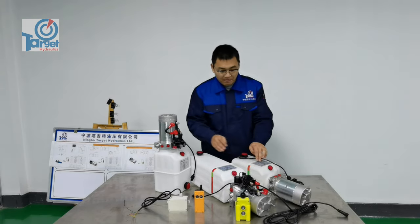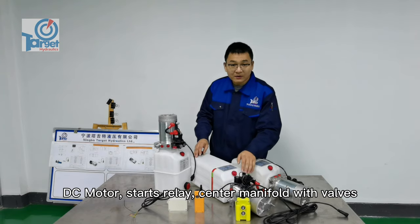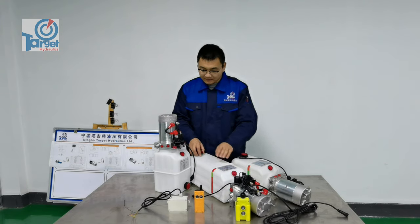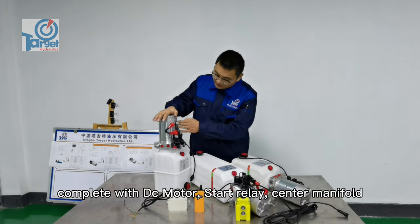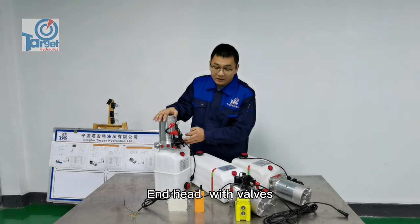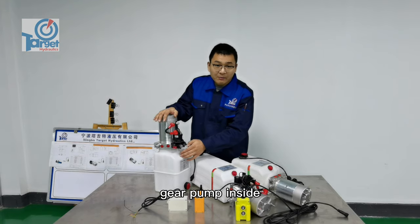Inside you'll find a DC motor, start relay, center manifold with valves, plastic tank, and gear pump. The double acting unit is complete with a DC motor, start relay, center manifold, end head with valves, a plastic tank, a plastic reservoir, and gear pump inside.